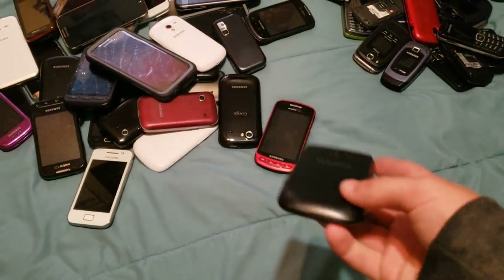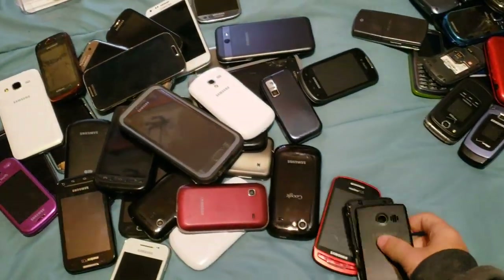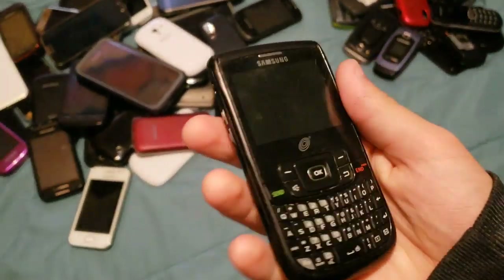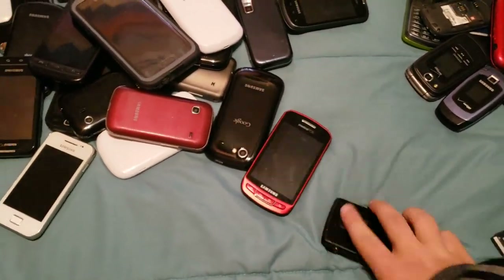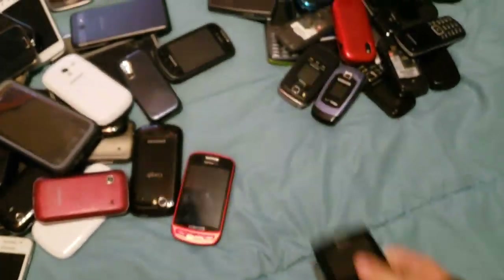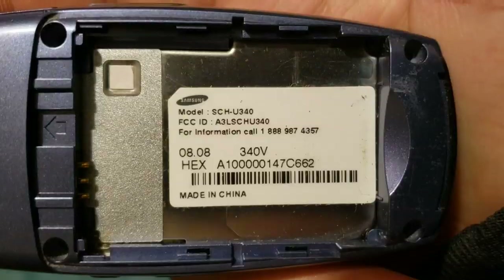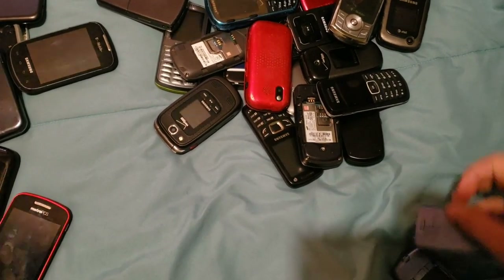Next up is this thing — an SGH-R375C. It works, but it doesn't have a battery in it. There's a battery right here but I don't know if this one's charged. Nope, it's not. So that one's just going to be dead. Next up, we have an SGH-U340, and it works. I charged this one up. Let's go ahead and power this one on. As you can see, it works — both screens.